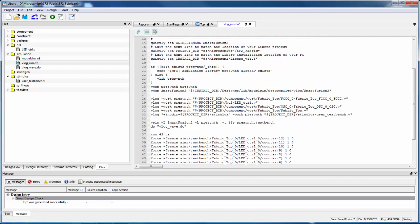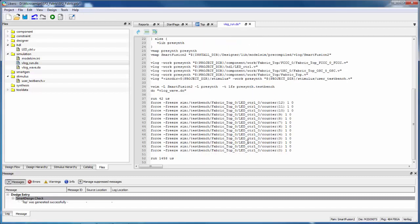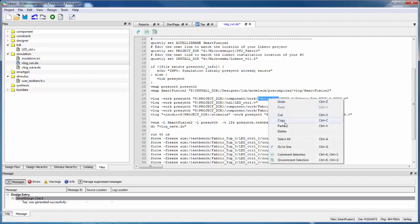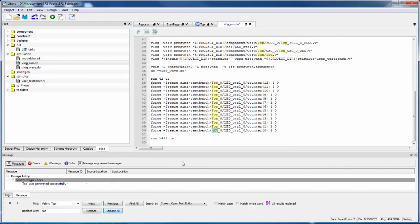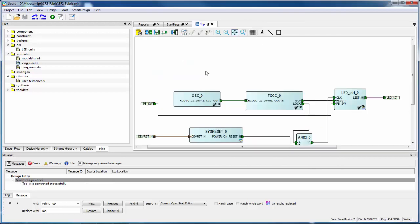While we have this open, we can see what the script does — it compiles all the source files for the design, then forces some signals high and low. I also notice I have fabric_top throughout this script. So I'm going to do a Find and Replace to change all instances of fabric_top to Top. I'll say Replace All, make all those changes, and save the file. I've now modified the run.do script to exactly match what I created.